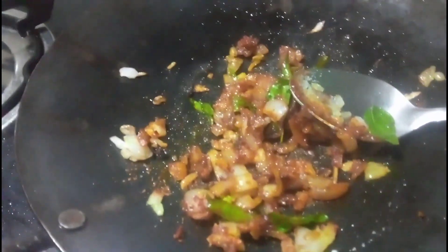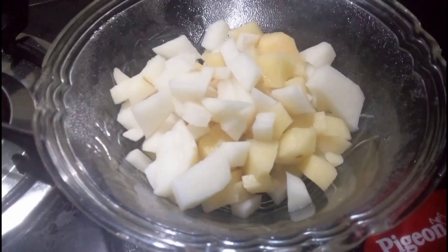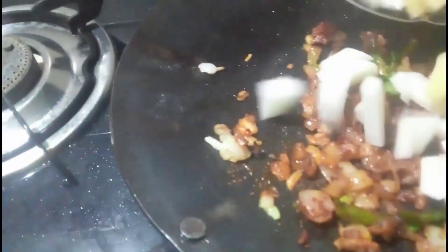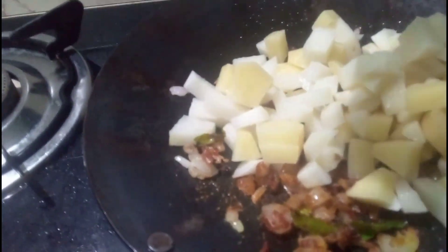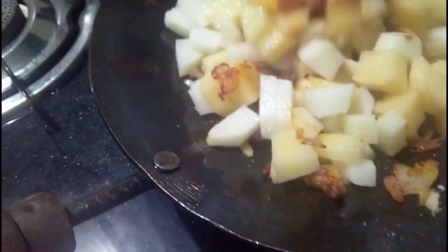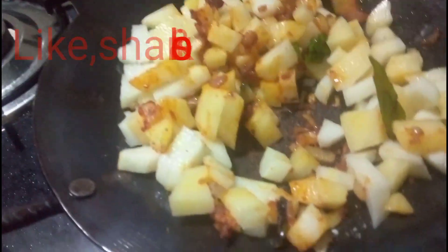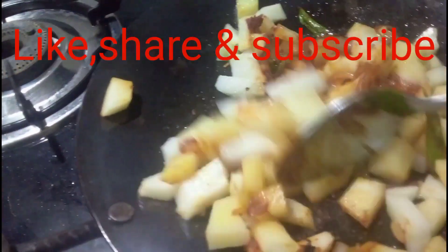Boil the cauliflower and keep it aside. First, pour some oil and add the chopped onion and stir fry well. Then you can add the chopped potato to it and add some masalas.